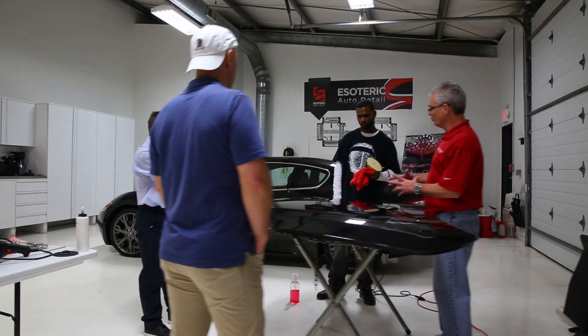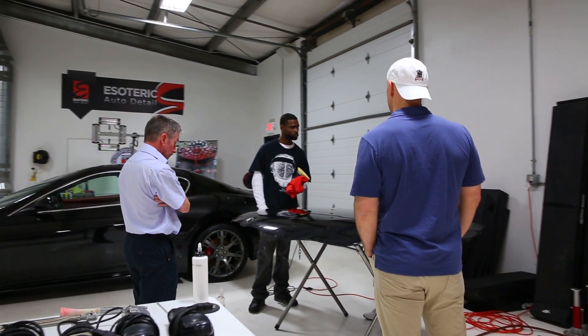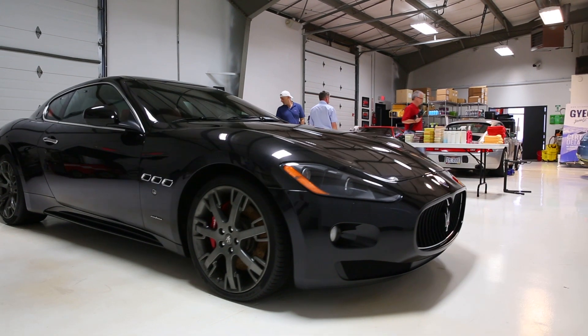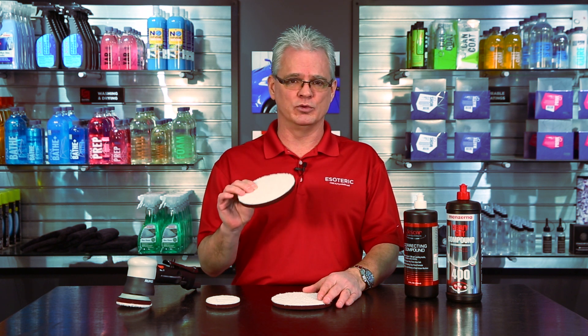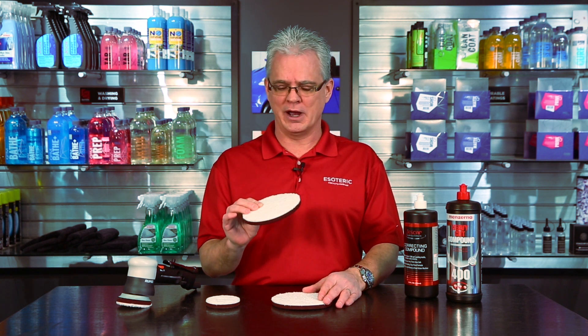In the Elite Detailer Academy, we've got students coming in from all over the world. Since I started that four and a half years ago, this is the only compounding pad or system that we have used. We've tried a lot of other products on the market — new pads that have come out — and nothing has equaled the technology, the cut and finish that you get out of the Meguiar's.